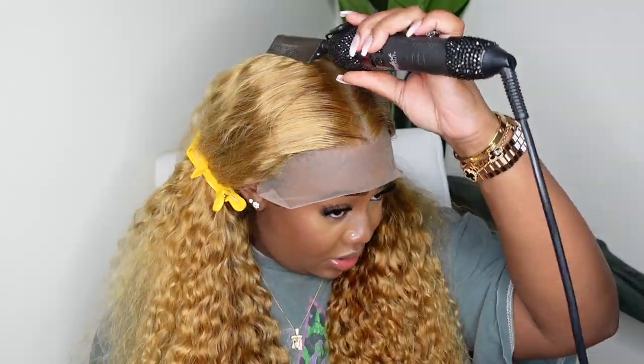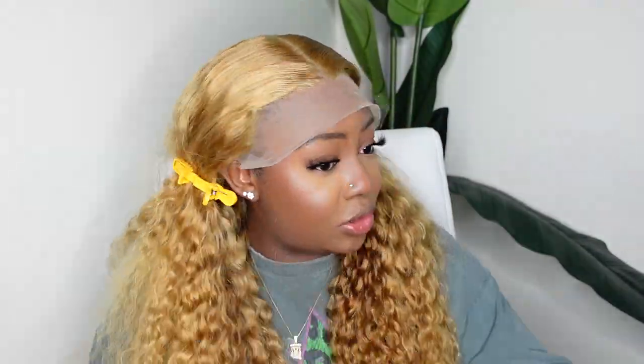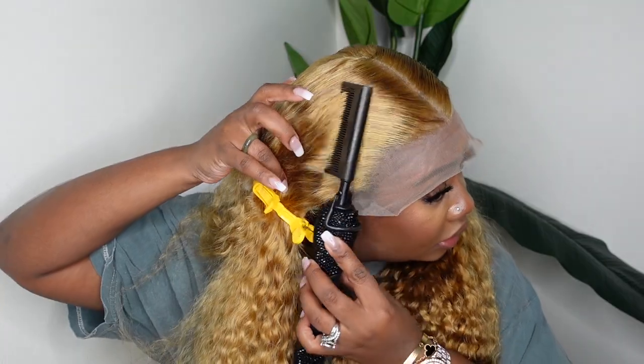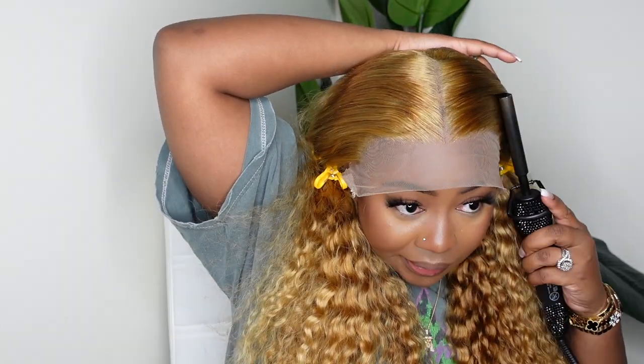I'm not going to lie — I almost like that darker color because it added a little more dimension. But this is technically considered heat damage, so just be mindful that this hair is colored. This is a blonde wig, so the more heat you put into it, the more you are damaging the hair. It can be damaging over time just in general.